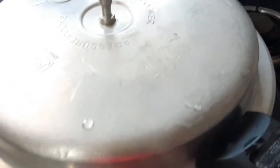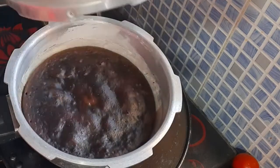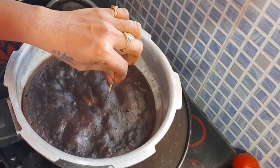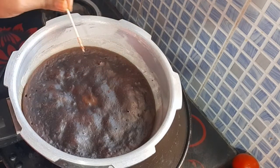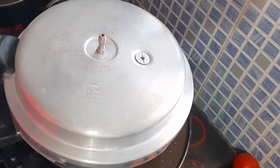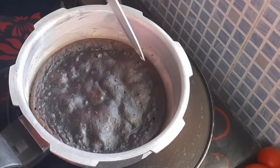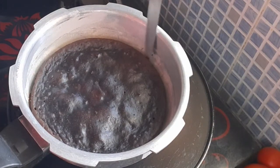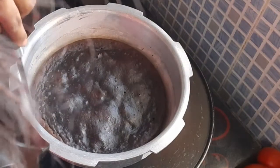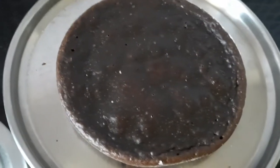I'm going to preheat the oven and pour the cake in. I will bake the cake for 35 to 40 minutes. After the cake is baked, I'll use the cake — it will be nice and smooth. I will make a very easy cake. This cake is very simple. My cake is ready!